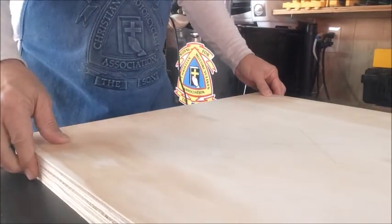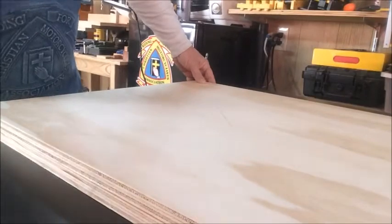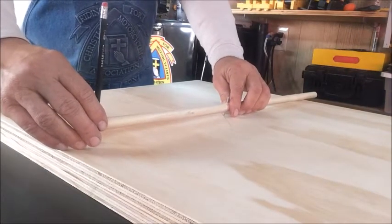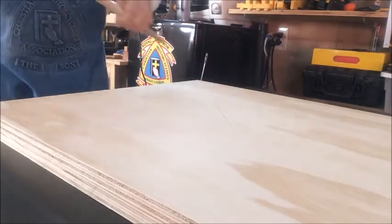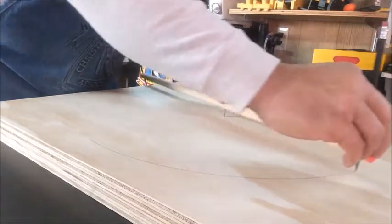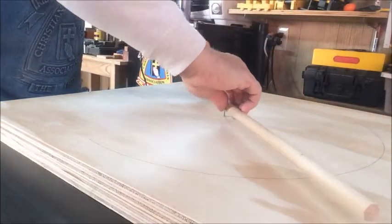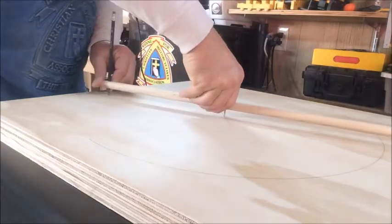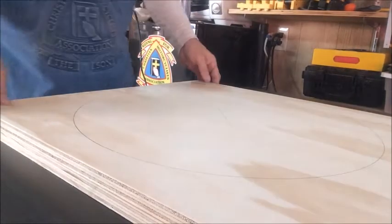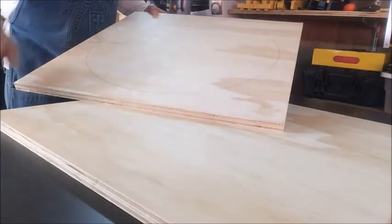We'll move everything out of our way and see how this works. If we take our nail and put it in our center hole — let's make it a little bit deeper, just like so — stick it in the hole for center, and we just spin our compass around. And that's what we did. If you look here, you can see we have a complete circle mark, and it is completely centered.